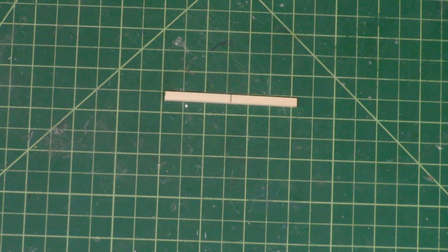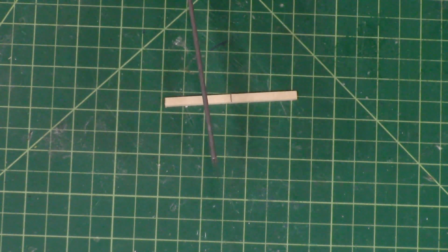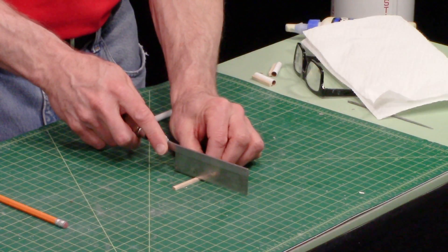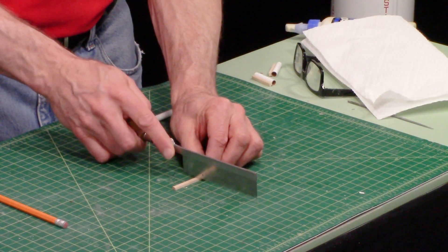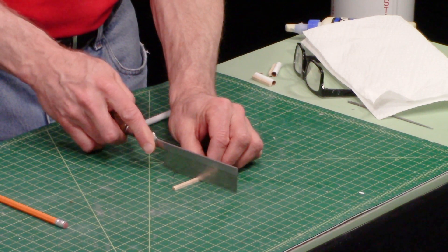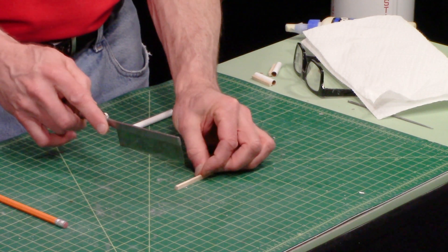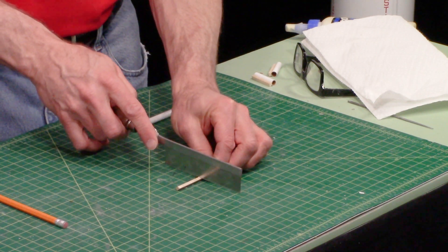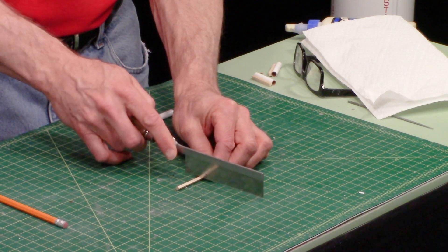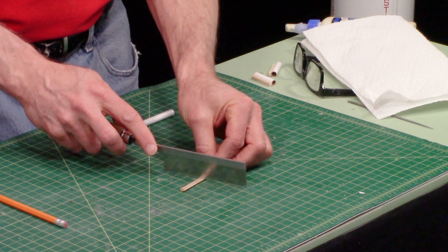For the spruce strip, to cut this we're going to use a razor saw because it's a little bit hard to cut with a knife. Just put the razor saw on it and draw backwards — that's how you'll cut it. Be careful not to cut into your table, so I always tilt it up a little bit once I'm about halfway through, then turn it around and do the other side.